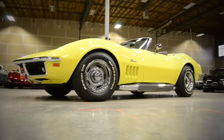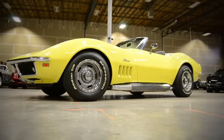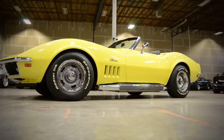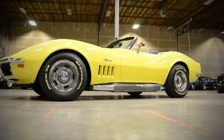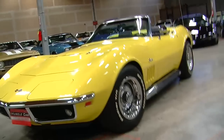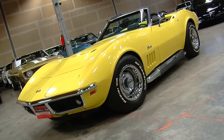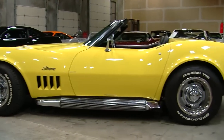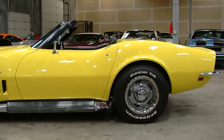The Corvette got a redesign for 1968, entering its third generation — what we now call the C3 cars. Within the past 10 years or so, people started calling the cars by their generation: C1, C2, C3, C4, C5, etc. Now we're on C7, but the C3 cars were a pretty dramatic departure from the earlier C2 design. They were a lot longer, a little bit lower, and one of the most distinctive cars General Motors ever made.